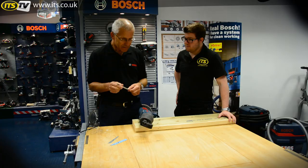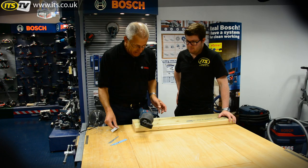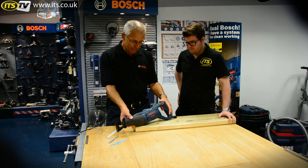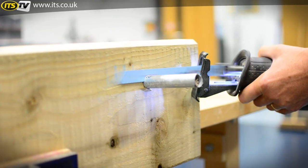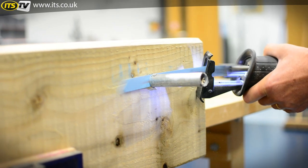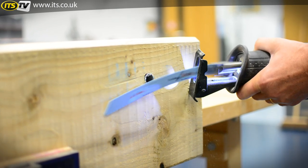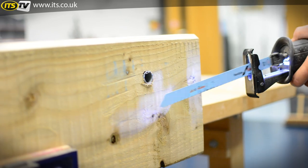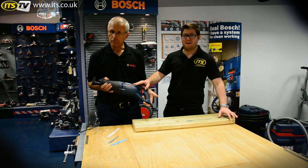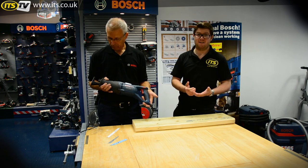So that's it really — the GSA 1100E variable speed professional corded reciprocating saw, also referred to in the trade as a sabre saw. It's certainly a tough tool and fit for most cutting tasks. That is the Bosch GSA 1100E, and that is of course now available from ITS. Thank you.